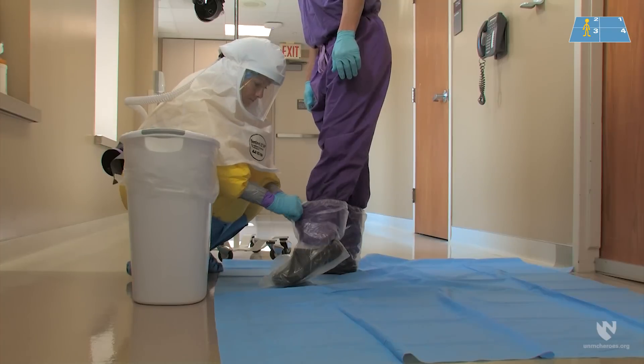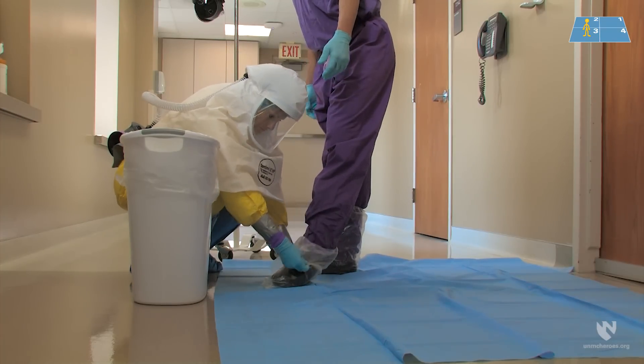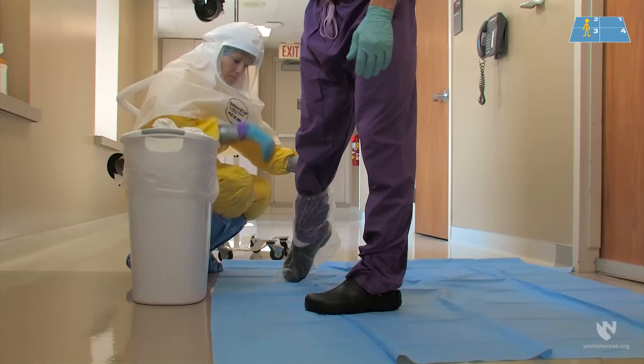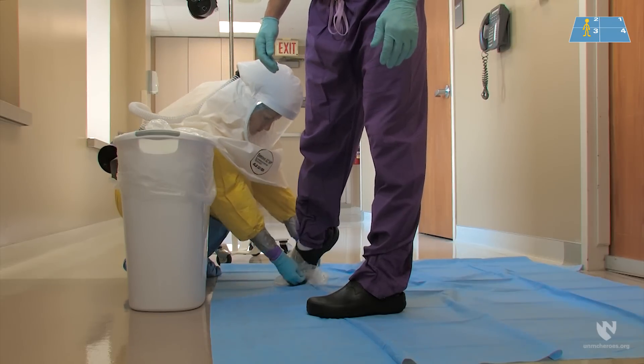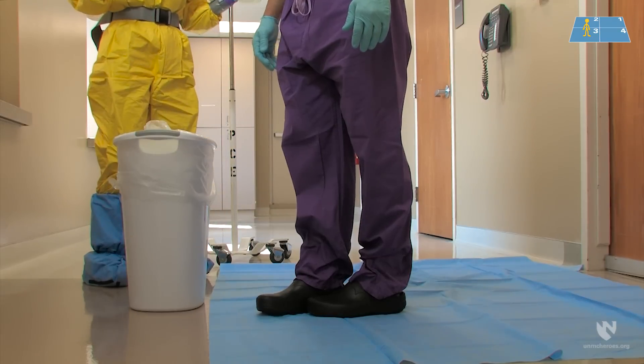The final piece of PPE to be removed are the boot liners. The doffing partner should roll the liner downwards, guiding it gently over the heel and then the toe. Once the first boot liner has been removed, the healthcare worker should step to the fourth clean quarter of the doffing pad, and the boot liner is gently placed in the trash. The doffing partner can then remove the second boot liner, rolling it downwards and removing it at the heel first and then from the toe. With the second boot liner removed, the healthcare worker places their other foot into the clean quarter of the doffing pad, and the second boot liner is placed gently in the trash.